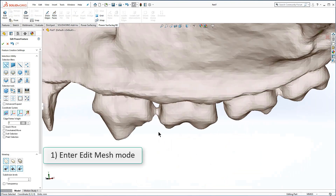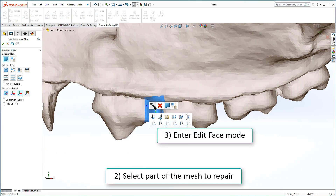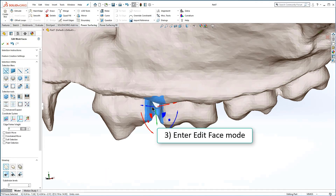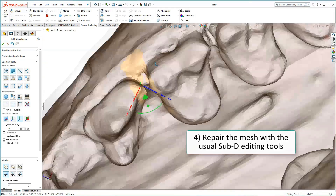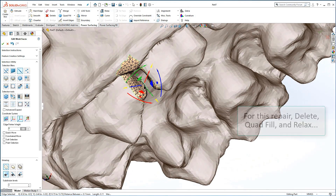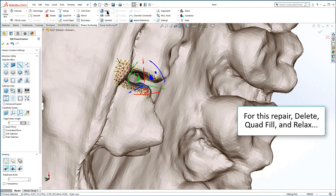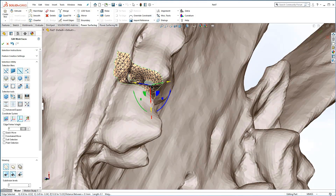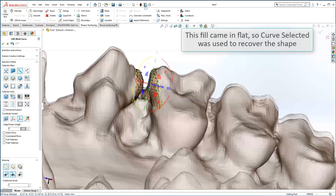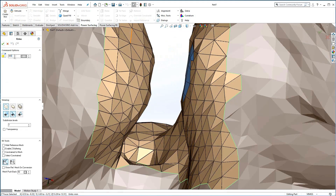Let's load up the original reference mesh and take a look at the cleanup procedure. Having quad wrapped once and discovered where most of the problem areas are, you can enter Edit Mesh mode and select the areas one or more at a time. An obvious problem in this mesh is some bridges between the teeth. If the Fill is too flat, you may want to use Curve Selected before using Relax. Be careful to leave enough gap to avoid bridging in the quad wrap, or plan on using smaller face sizes.